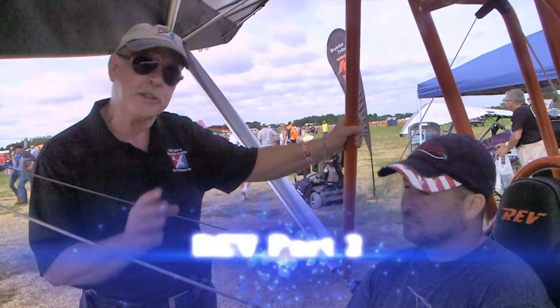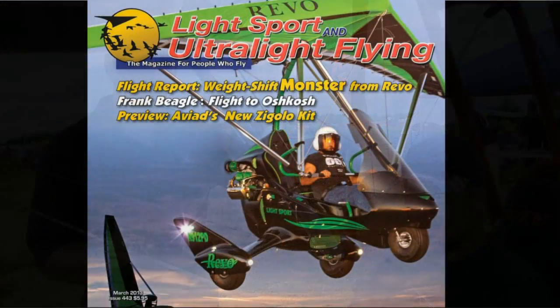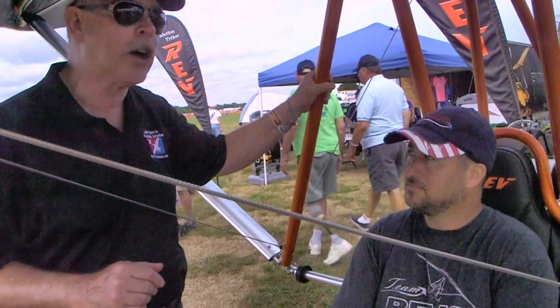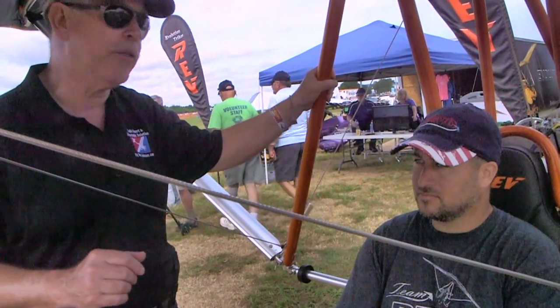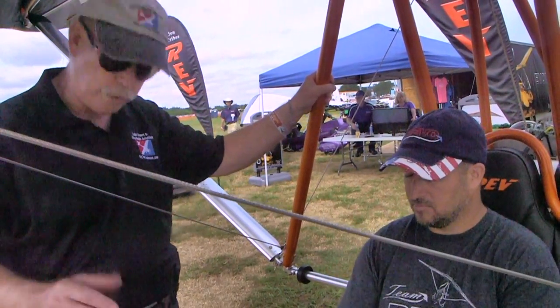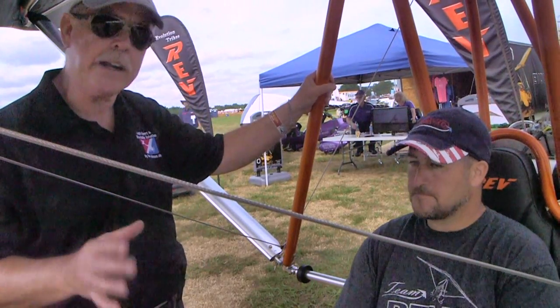A little background: this is the same company, Evolution Trikes, that brought you the Revo, which is, in my opinion, the top end — the Cadillac, the Mercedes, whatever you want to call it — of trikes. It's just a beautiful piece of work. You're using that same technique here, I can see. It's just really handsome hardware, very clever design.